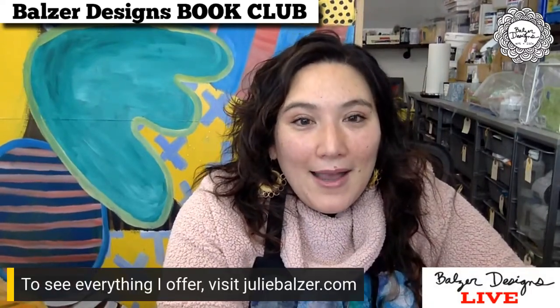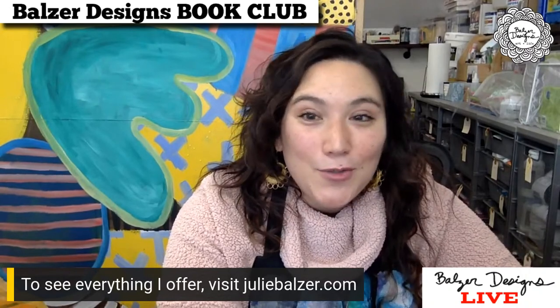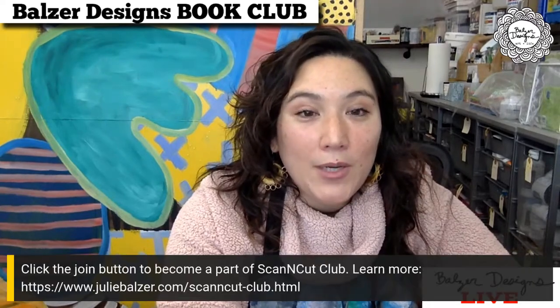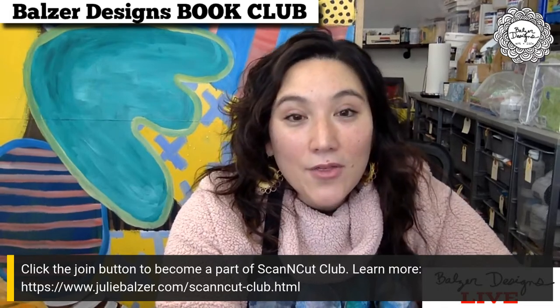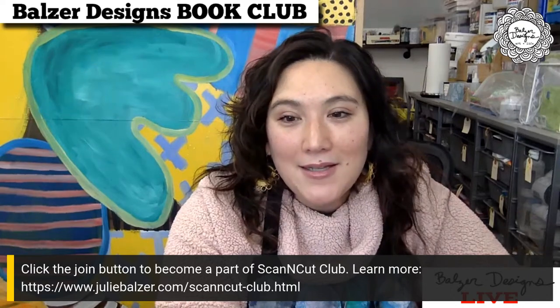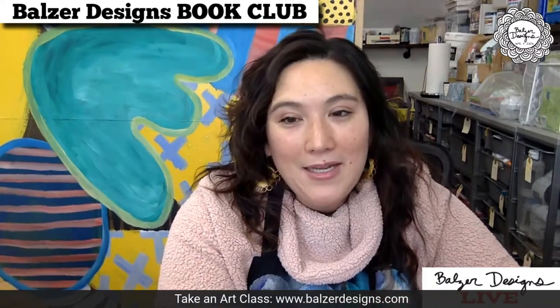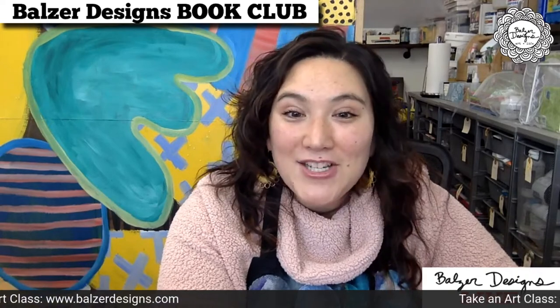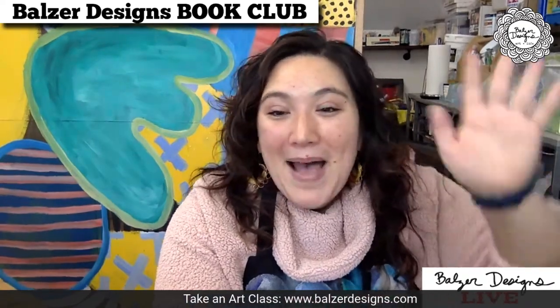If you want to see more of what I have to offer, you can visit juliebalzer.com, subscribe to this YouTube channel, or hit the join button to become part of Scan and Cut Club — there are three tutorial videos every month and lots of content. I also offer tons of art classes over at bulzerdesigns.com. You guys have been great — I appreciate your enthusiasm and everybody leaving comments and questions. Thanks so much, and I'll hopefully see you next month. Tell all your friends to come. Bye!